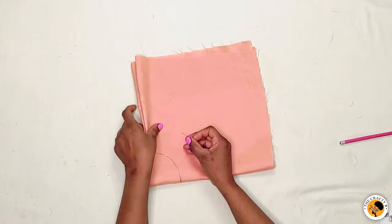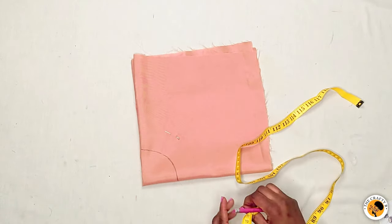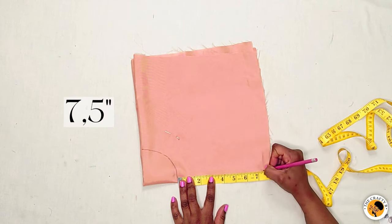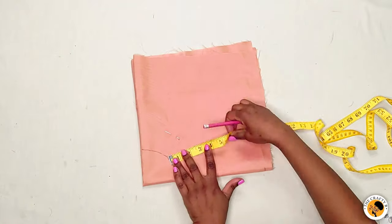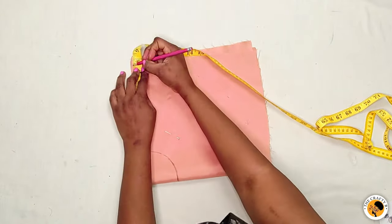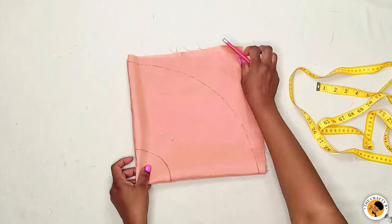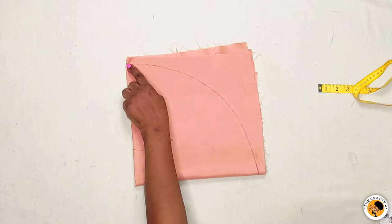Determine the length you want your peppermint frowns to be. Because this fabric is not very large, I'll be marking seven and a half inches and taking seven and a half inches across. Then cut the radius first and after that cut the length.